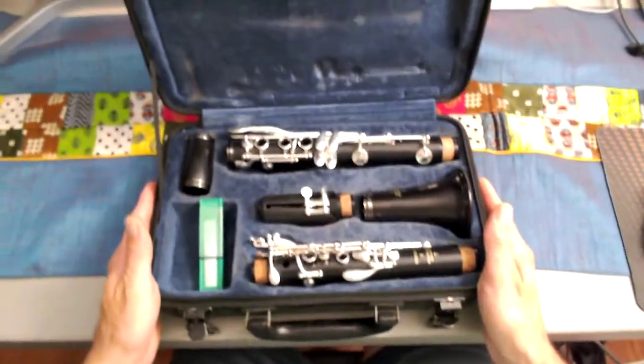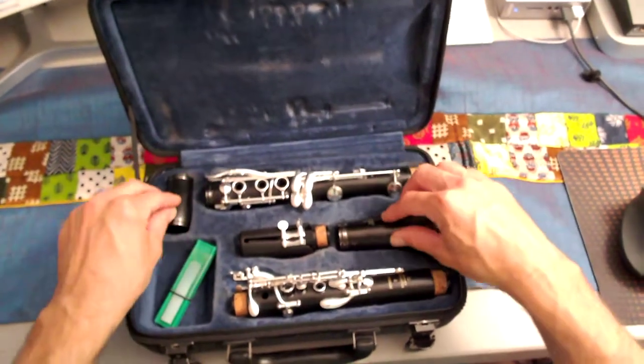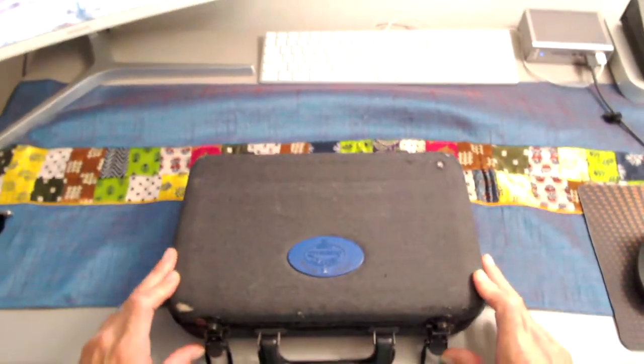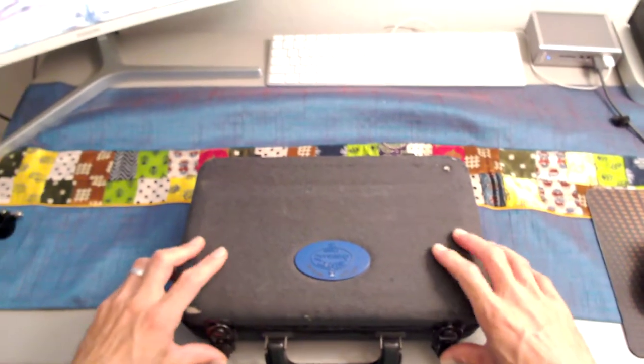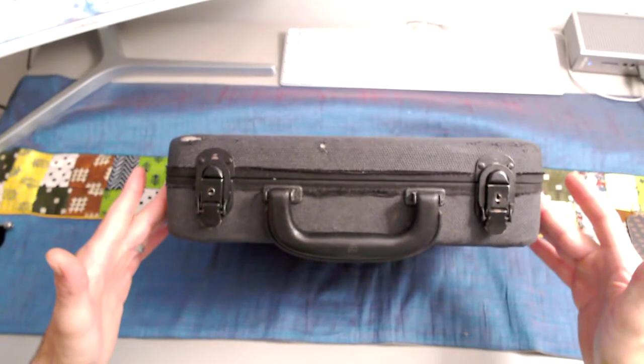Now my instrument is broken down. I want to make sure everything lies flat and is in place. Notice when I close my case I want to make sure it's easy to close and latch. I'm all set to go — music is done for today.